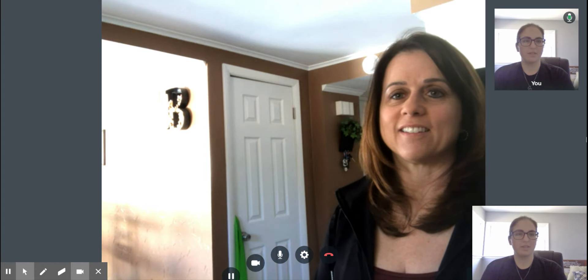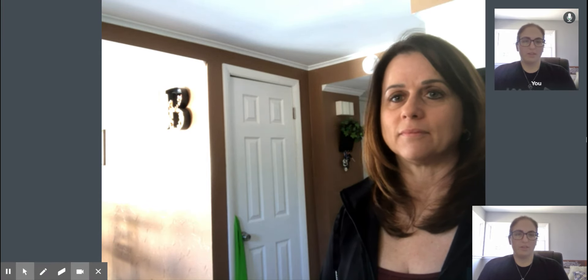Jen has agreed to go through a quick assessment of some movement, as well as me walking her through an exercise so you can get an idea of what a telehealth visit might look like. Jen was being seen previously for neck pain. She was doing well and is doing a home exercise program, so today is going to be more of an update for her. We've gone through how she's feeling, so I'm going to jump right in and have her go through some movements.